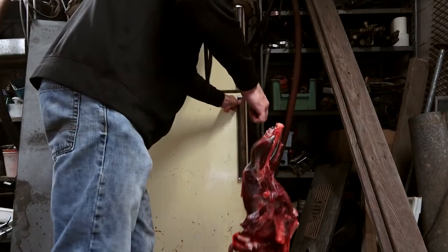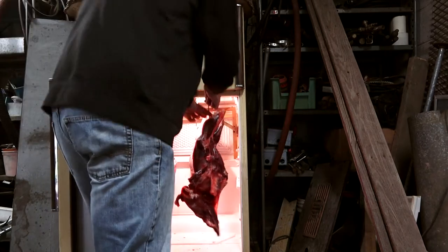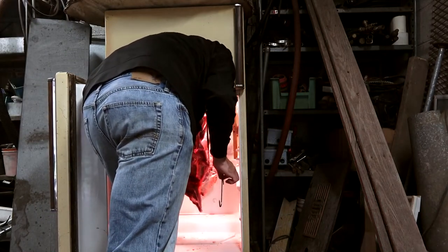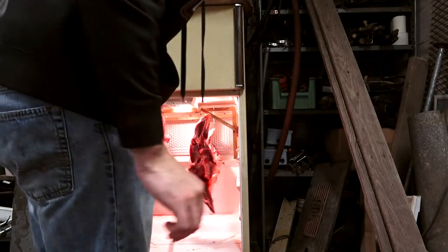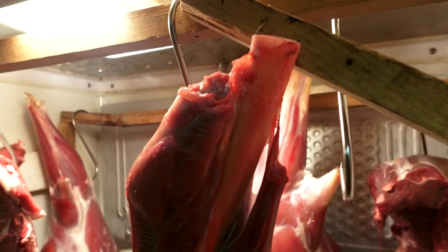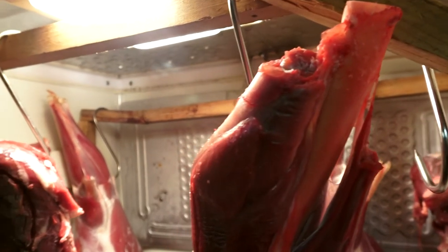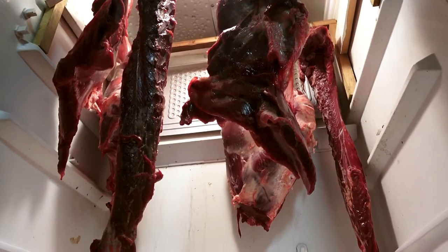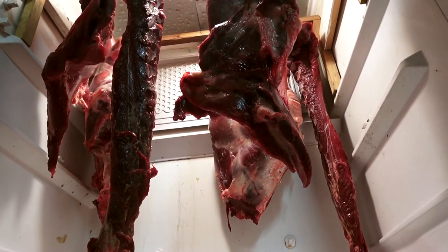That collagen gets tough, so I'm sure you've experienced yourself or heard other hunters say that if you kill a younger deer it's usually tastier and more tender, whereas older deer are tougher to chew and don't taste as well. So really what dry aging does is allow the enzymes living in the meat to break down that collagen and tenderize the muscle fibers.